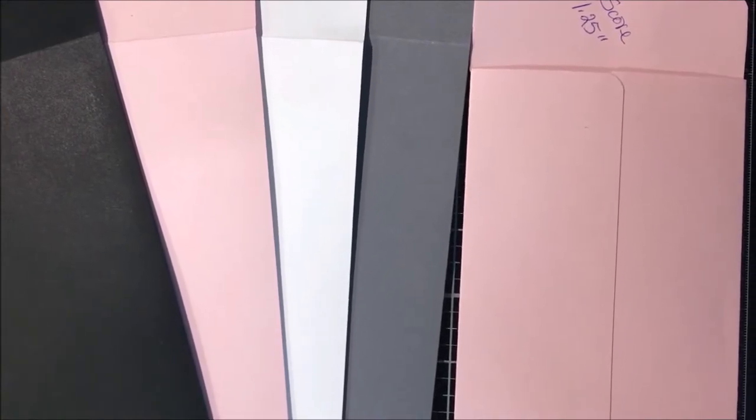Welcome, friends. Today, I'm going to show you how to make your own envelopes for your slimline cards.